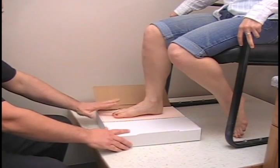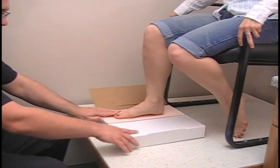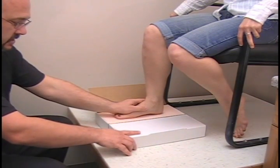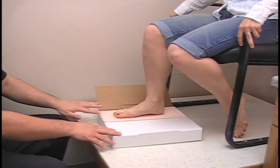One thing nice about casting with foam is you can adjust the arch pitch by changing the dimension of the box. If you internally rotate it, it increases the arch. Externally rotate it, it decreases the arch. So I am going to slightly externally rotate it.